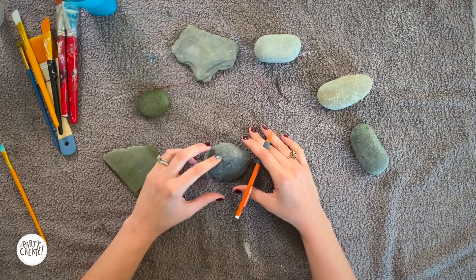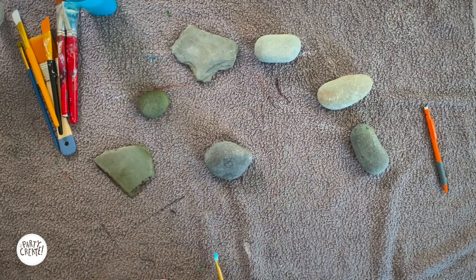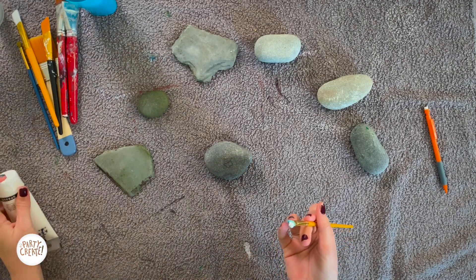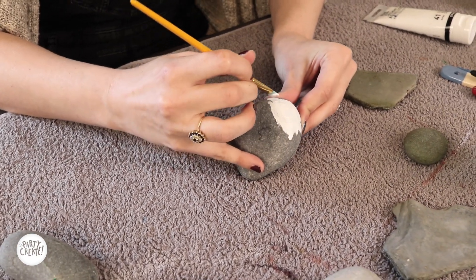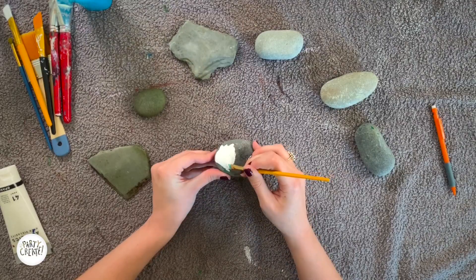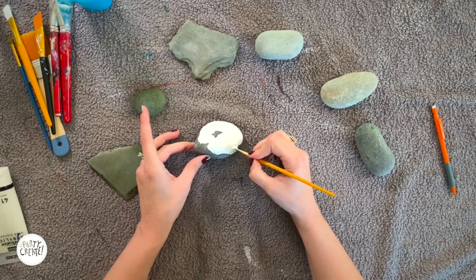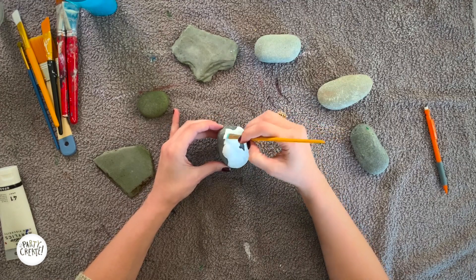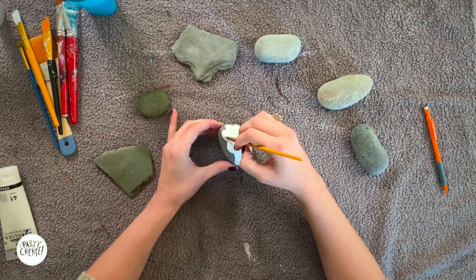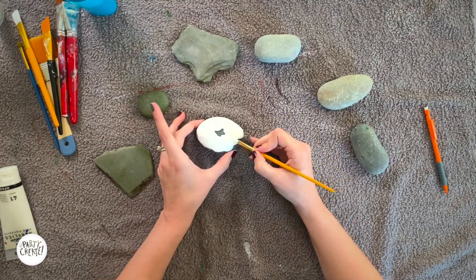Now we've drawn where our icing is going to go and we know where to put our base coat. For mine, I did about three different base coats. I'm going to take my white paint before I put on my pink paint — that way the pink will really pop. If you're doing something different, you might want to do a black base coat or a different color. I chose white because it's really going to make that pink strawberry icing look bright. When I'm done with my first base coat, I'm going to let it dry for just a few minutes in the sun, then put on another layer. I'm going to repeat this base coat process three times.